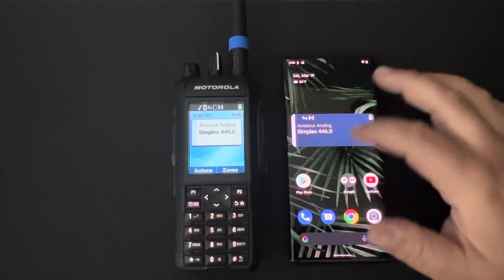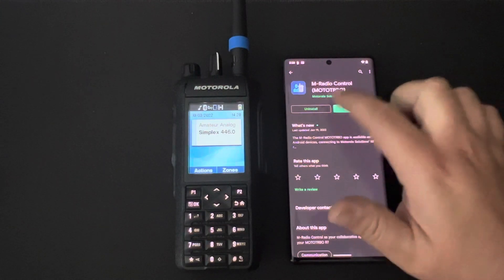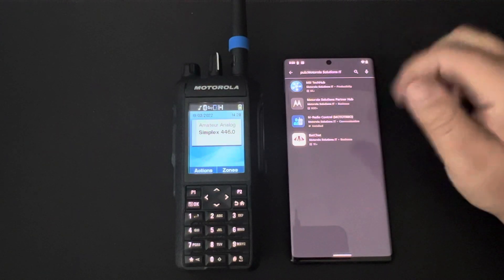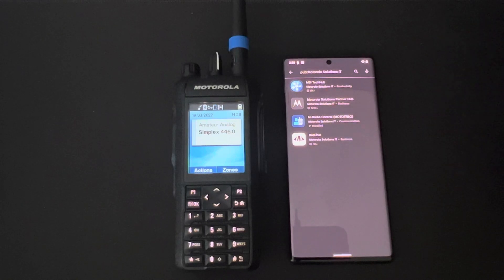Hope this was informative. To find the application, the best way to look for it is under the developer Motorola Solutions IT — that's the easiest way to find it. If you have any questions, drop something in the comments. Thanks, hope this was helpful.